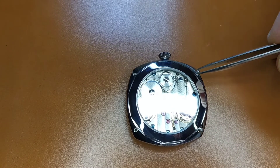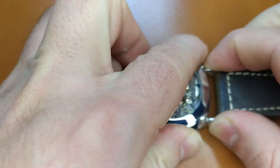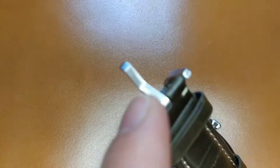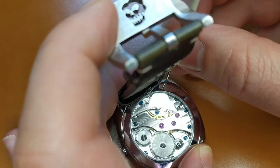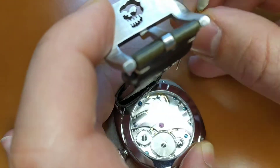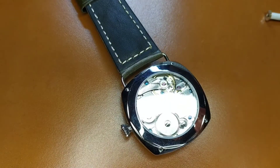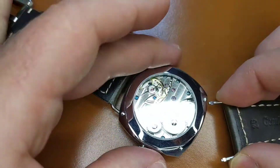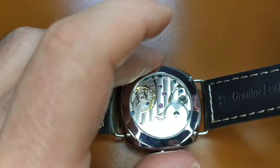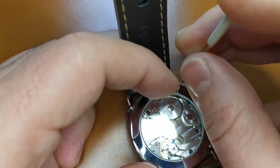Finally, we have to put the strap. First, put the fastening screws. Then put the brackets inside the corresponding strap hole and push firmly the bracket ends simultaneously inside the case holes. Finally, screw the fastening screws. Check that the strap stays in place and then repeat the same procedure for the second part of the strap.